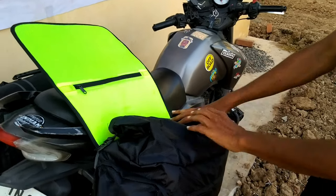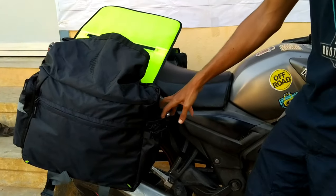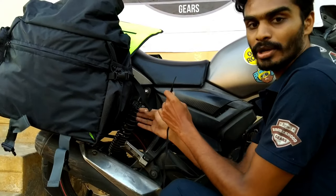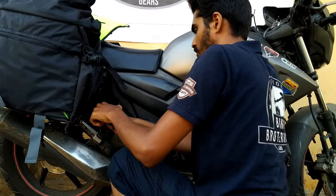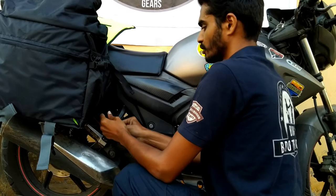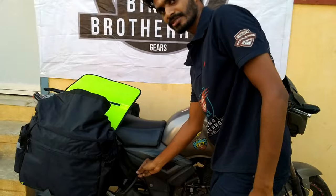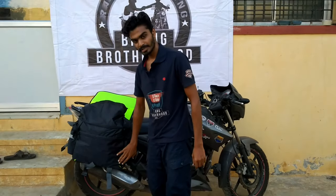There is a water bottle pocket on each side of the bag which can carry up to 2 liters. There is also another strap on each side near the water bottle pocket. This strap is used mainly to lock the bag over the chassis of your bike, connected with the saddle bag D-ring strap, and it won't touch the tire.